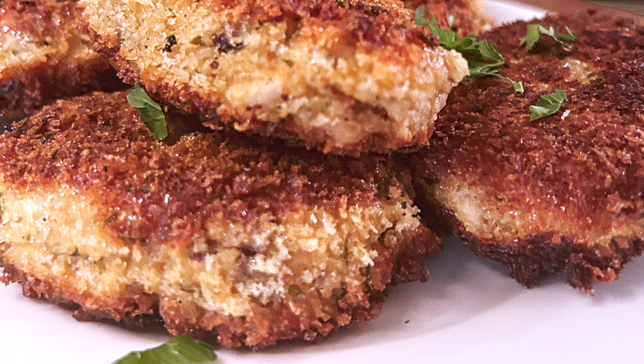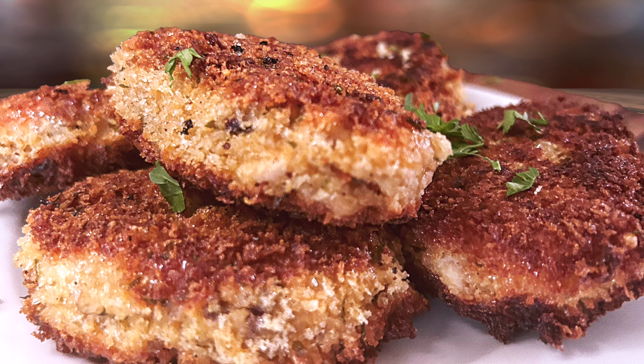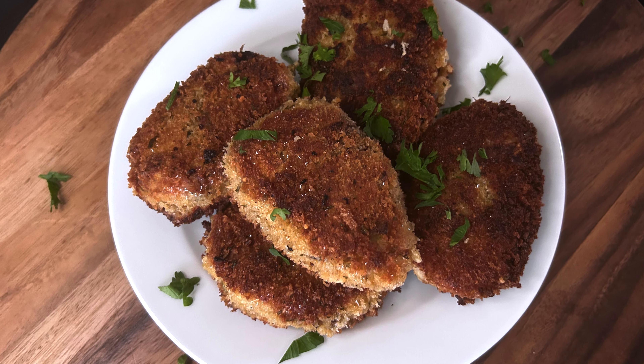I really hope you try this recipe soon — let me know what you think. You will find this recipe on my website, DarlenesTable.com. So bye for now, God bless.